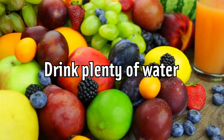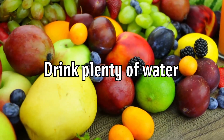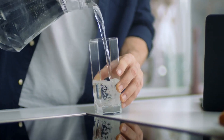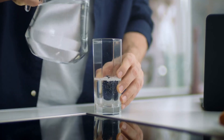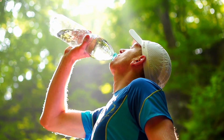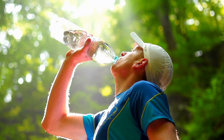Drink plenty of water. Flexibility requires healthy muscles, ligaments, and tendons. You can't expect optimal performance from muscles that are dehydrated. Dehydrated muscles are also tight and stiff, and if you try to stretch stiff, dehydrated muscles, you could end up with a serious injury.